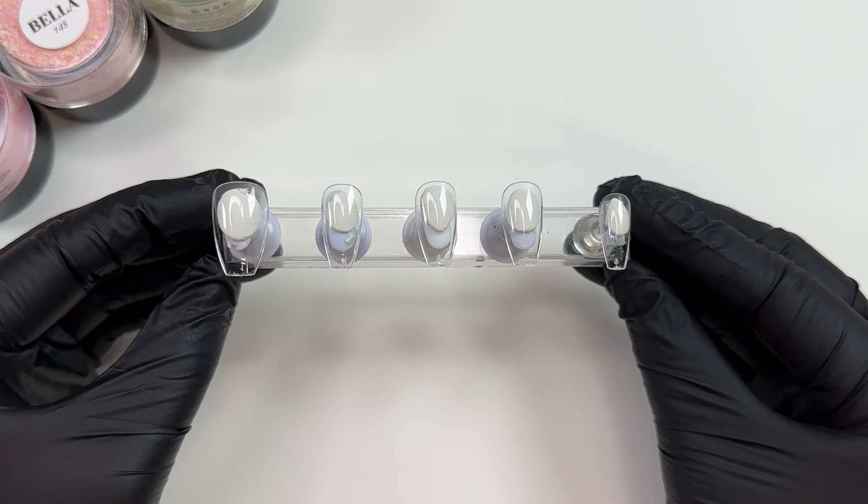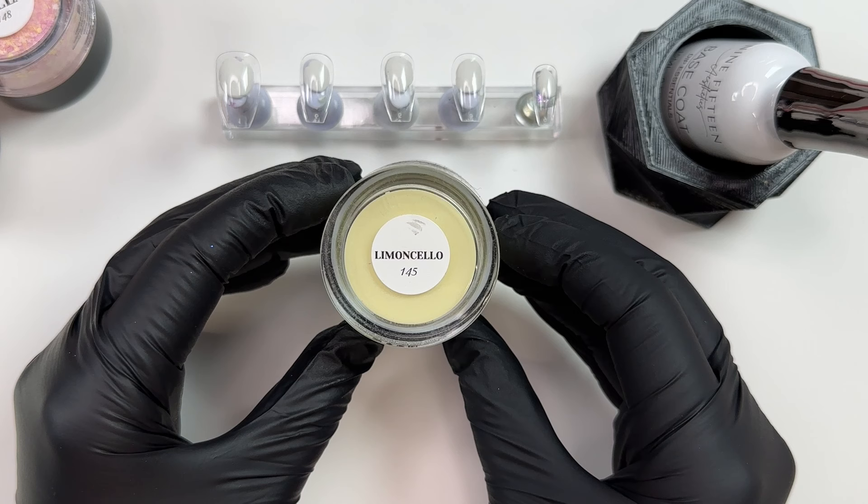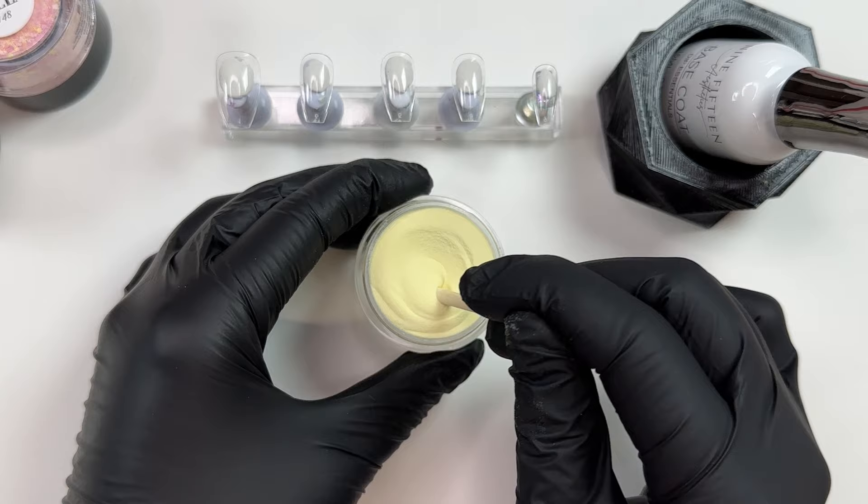Hi everyone, welcome back! For today's mani we're going to be playing with brand new colors from 915 Aesthetics, creating a set of press-ons in the shape short coffin. We're going to be using dip liquids from 915 Aesthetics, then seal in the mani with a gel top coat at the end. We're going to start off with Limoncello.